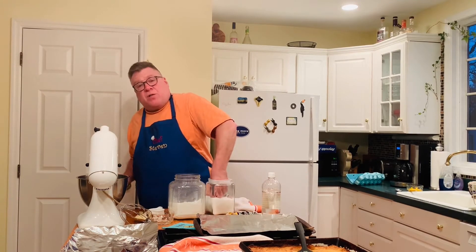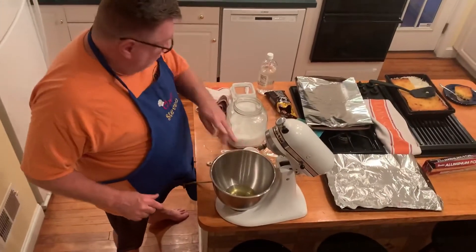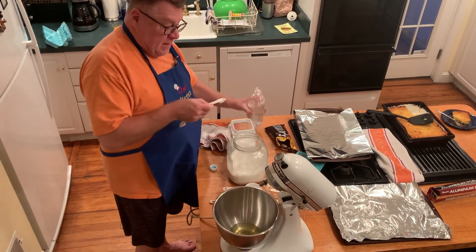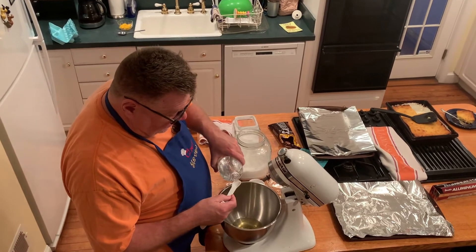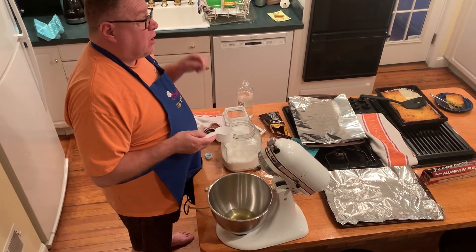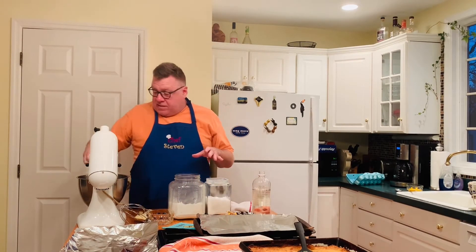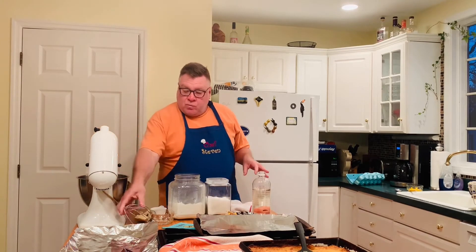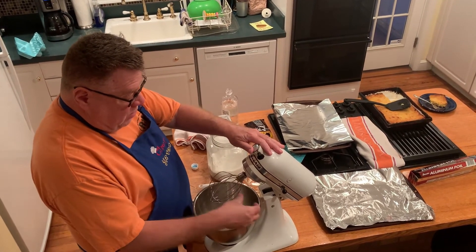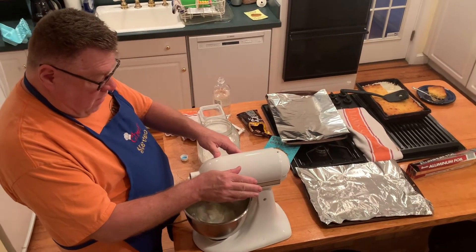We're then going to put a pinch of salt in the mixing bowl, a teaspoon of vinegar — I will not overdo it — and then a cup of sugar in the mixing bowl. We're going to put the whisk attachment on and let it go. We're going to make a soft-peak meringue.